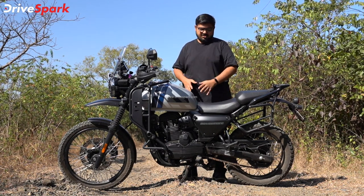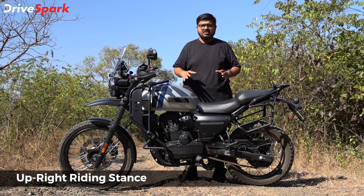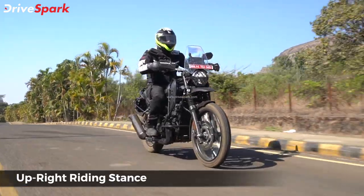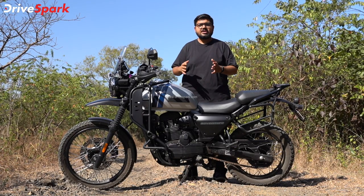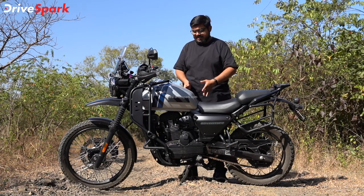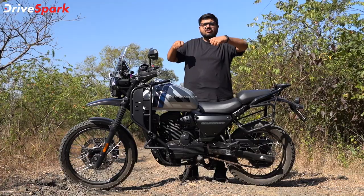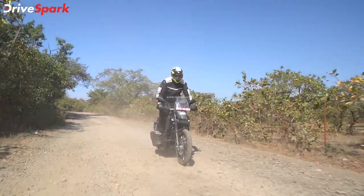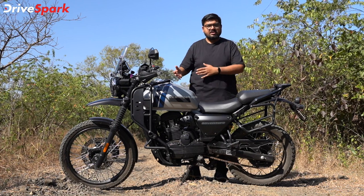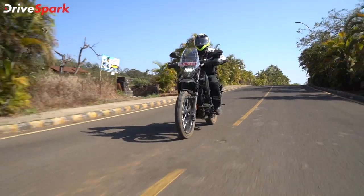Starting with the rider stance. If riders ride this motorcycle, you can tackle the upright stance. You can tackle off-road or on-road, and you can grip the tank with your knees.